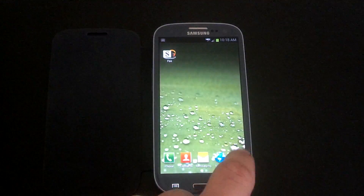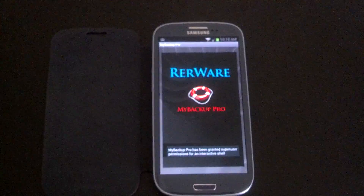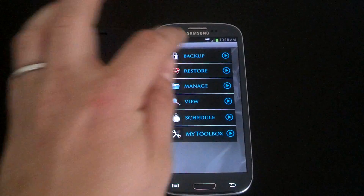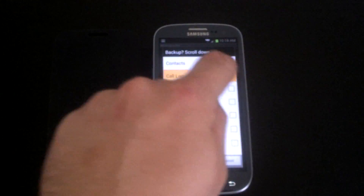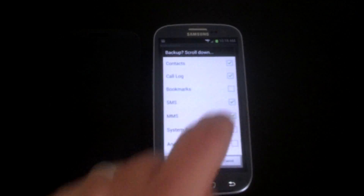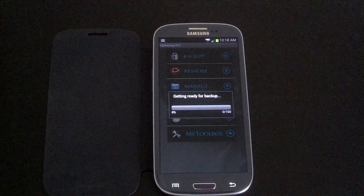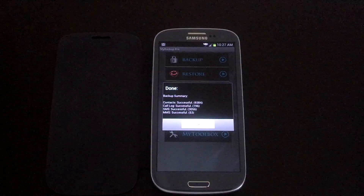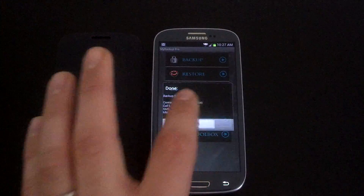Before I do that, let me go ahead and back everything up. This will show you a quick demo of My Backup Pro. We'll go ahead and do that — today's date, OK. That will back up super fast. You can see it has backed everything up successfully, so we'll push OK.